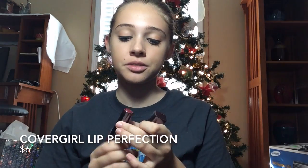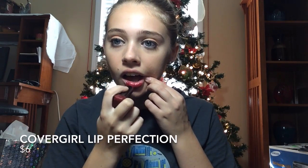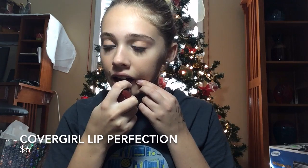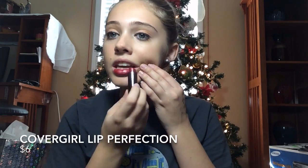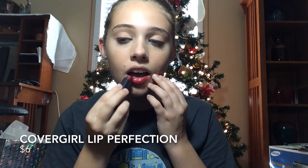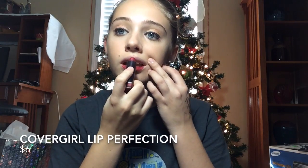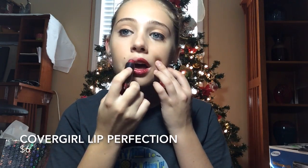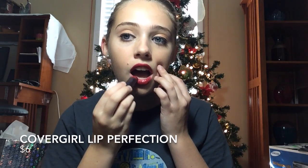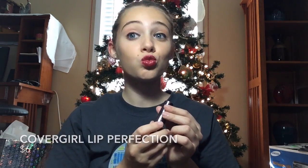Next, I'm going to apply this ruby red lipstick that I got from Covergirl Cosmetics and I use it all over my lips because it makes me look like Taylor Swift. Also, it puts me into the holiday season spirit of Christmas — I really love Christmas so much and I just love the Christmas colors of red and green. I'm going to apply it evenly on my lips, smack my lips together, and then we are finished.